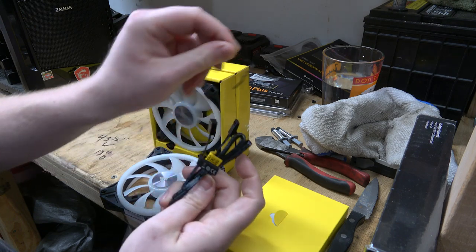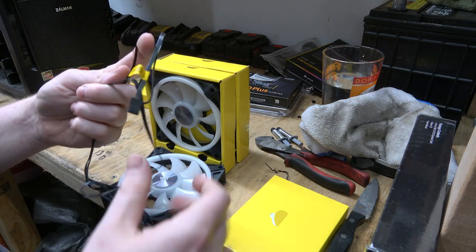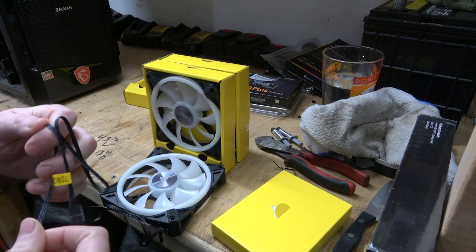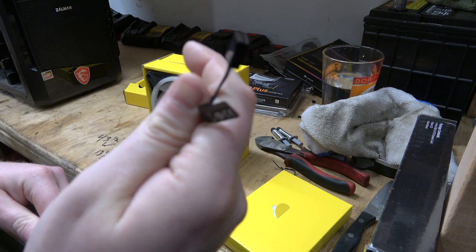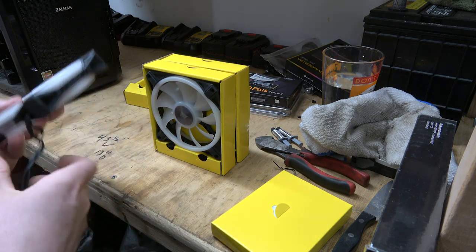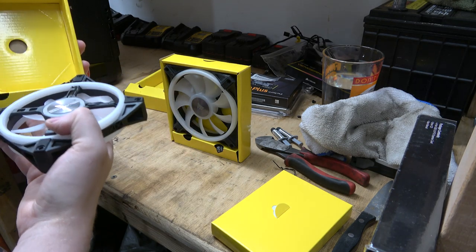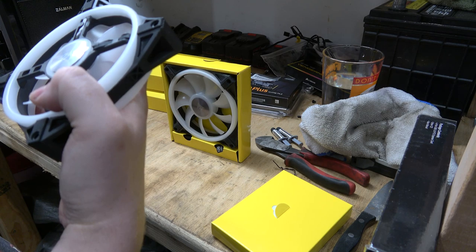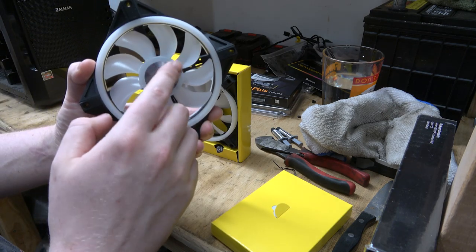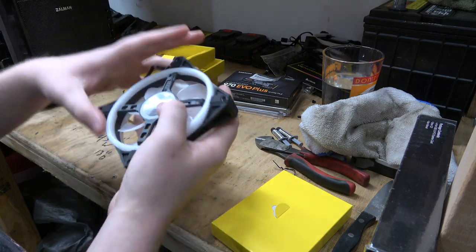I retract what I just said earlier. So we've got two different leads here — this is the one that goes through the lighting thing, this will go to our hub for the lighting, and this guy plugs into our motherboard. I like the backs of them — the backs look kind of cool. The front of it goes right in like that.